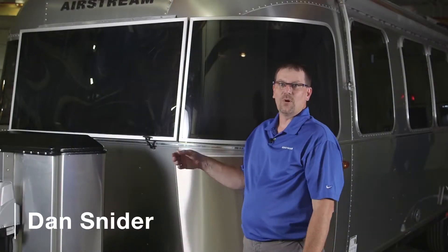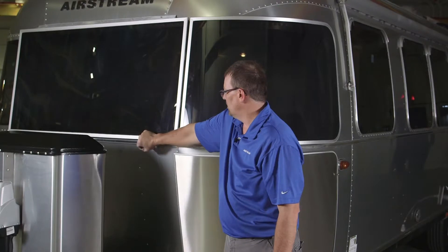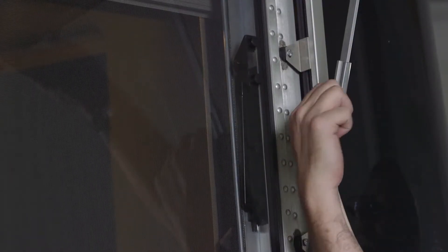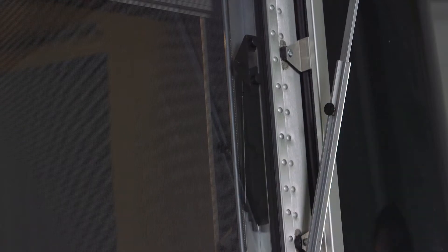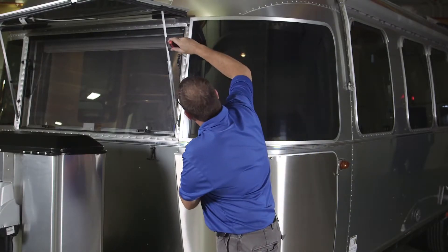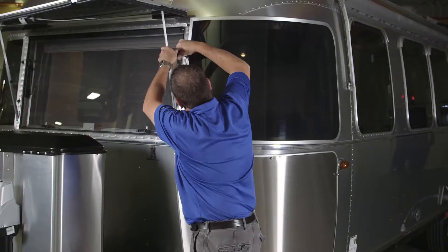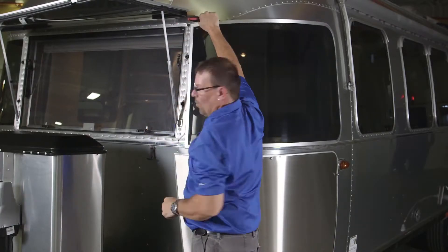We're moving the stone guards for cleaning. Basically what we want to do is pull off the T-bar, raise the center guard up, lock it into place. You want to do both sides, and then we're going to take a screwdriver and quarter-turn the hold-downs.